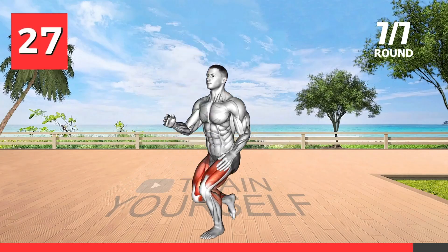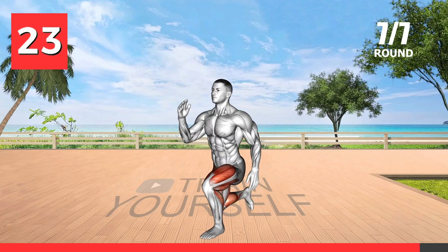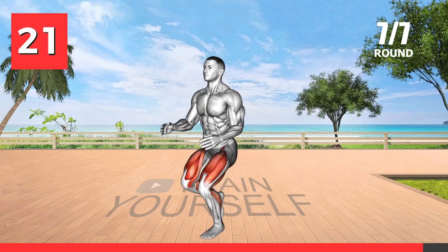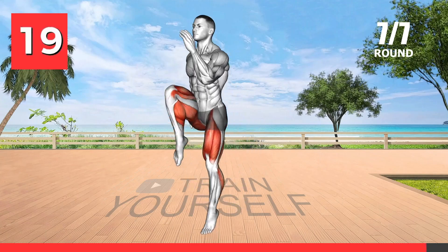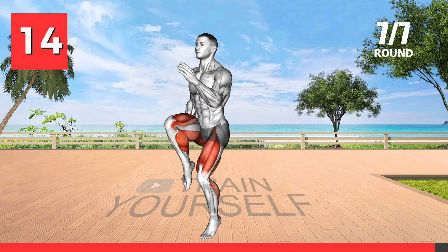This exercise is similar to the previous one, but it focuses more on your balance and coordination. By performing lunges on a single leg, you engage your core muscles and improve your stability while also working on your lower body strength and cardiovascular fitness.